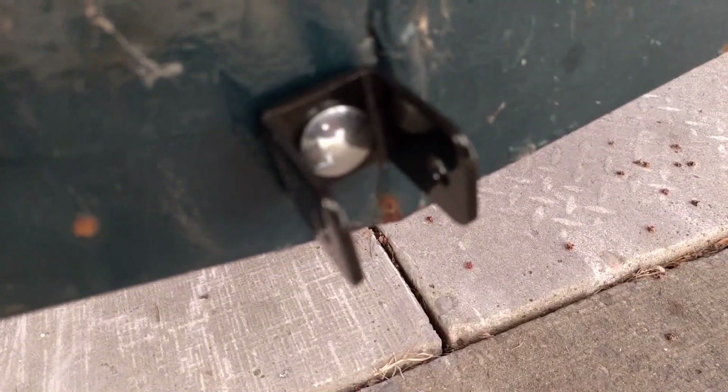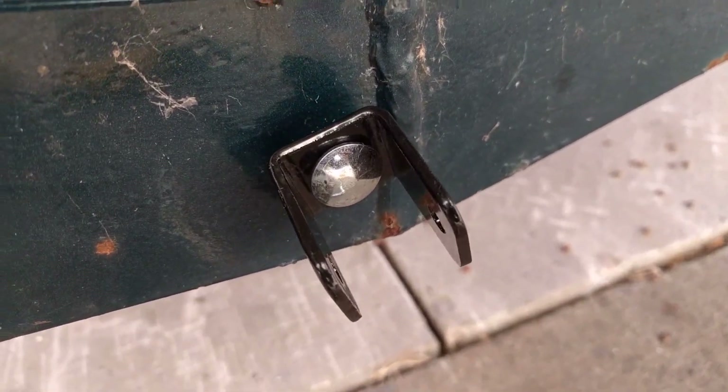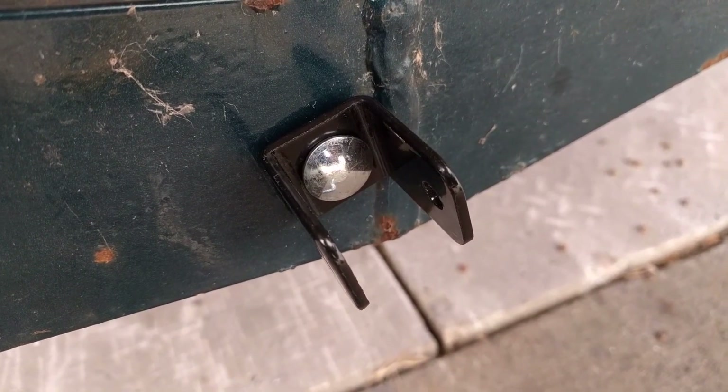Because this is a carriage bolt, just make sure it locks into place in the square slot and you can tighten it up from the back.